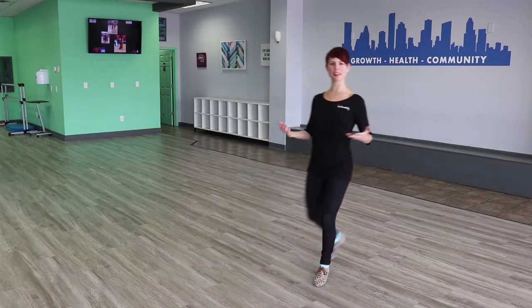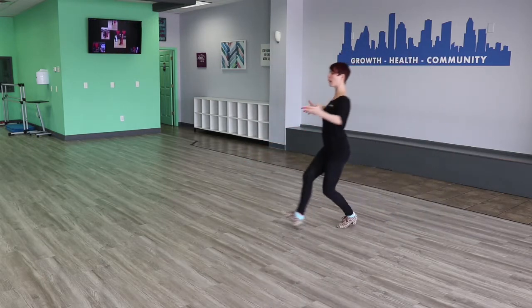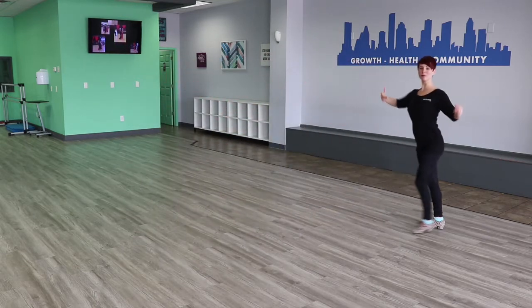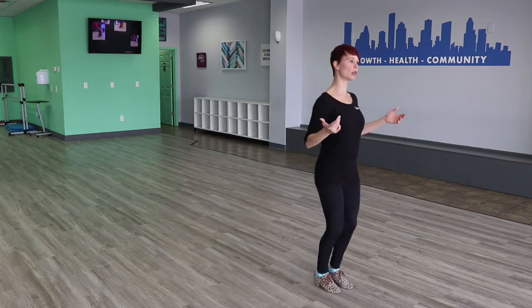So first of all, what is a smooth walk? A smooth walk is a step that we take in the smooth dances that has power, it travels, and it maintains contact with the floor. It looks like this — I would have this glide to my movement and I do it backwards as well. Now a lot of students struggle with this because they lose their balance; they're not quite sure where their weight should be within each step.